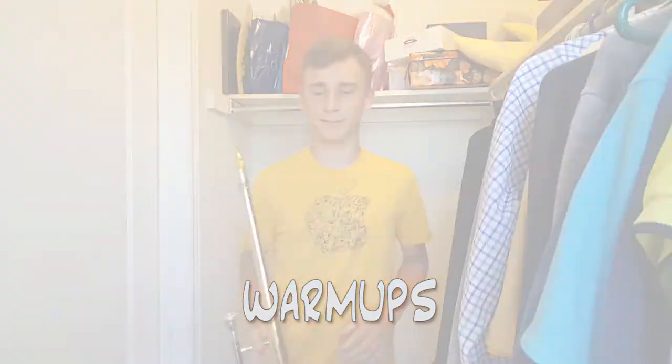Hi 30 Music Students! This is Mr. B here. I play trombone and today we're going to talk about the importance of warm-ups.